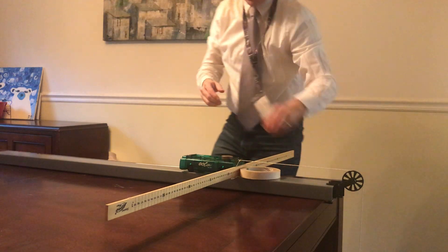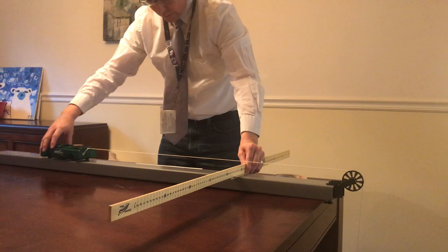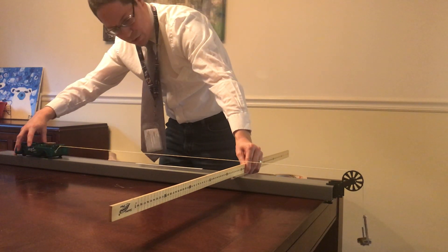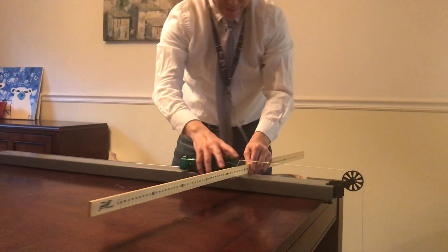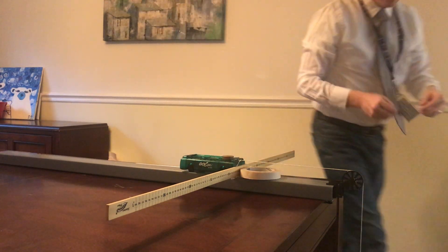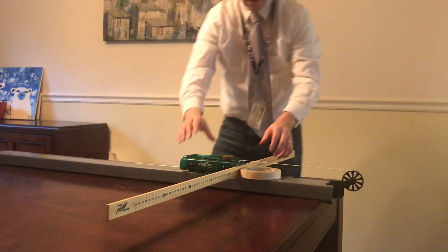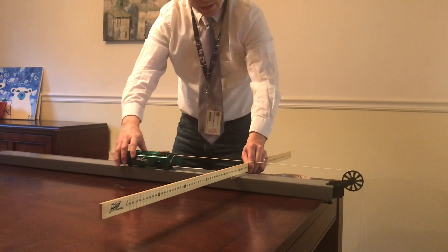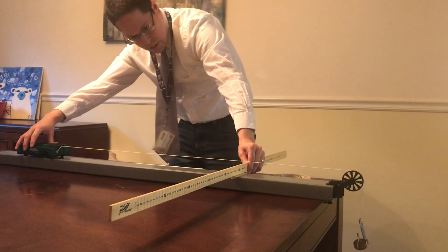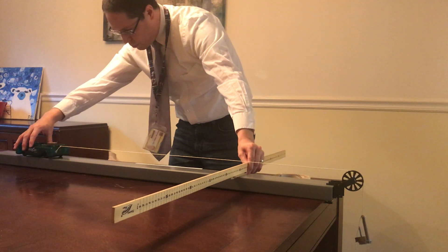Now it's a total of 60 grams on the hanger. Now it's a total of 70 grams hanging over the side — this is again 70 grams hanging over the side. 3, 2, 1, go.